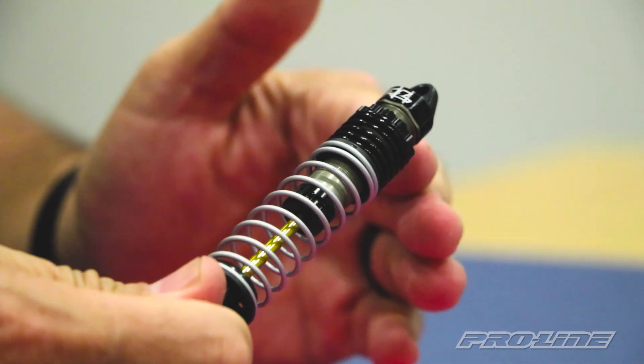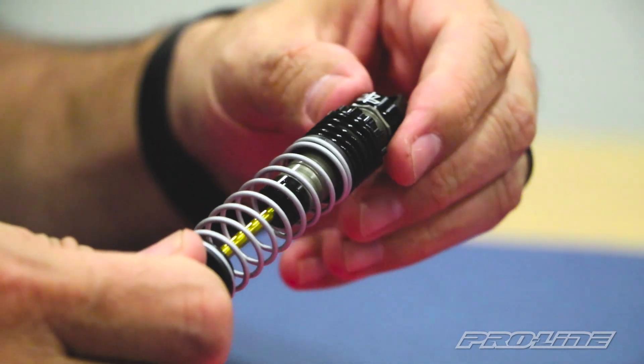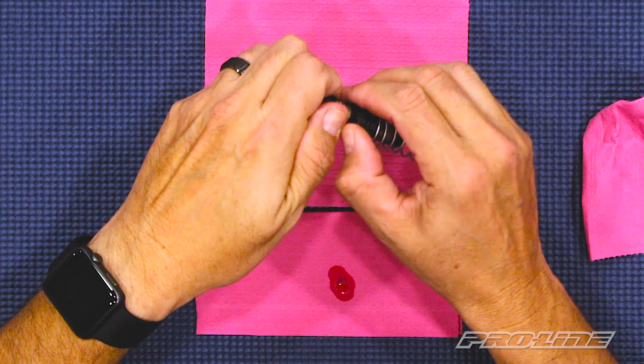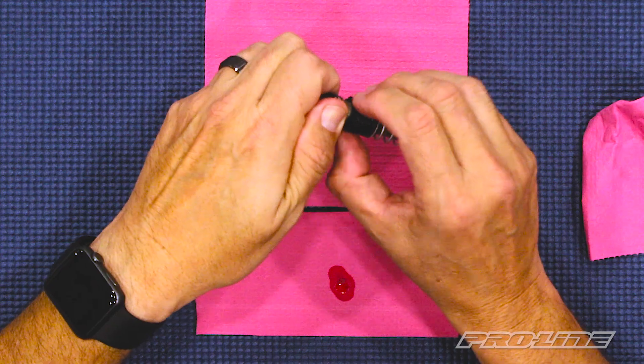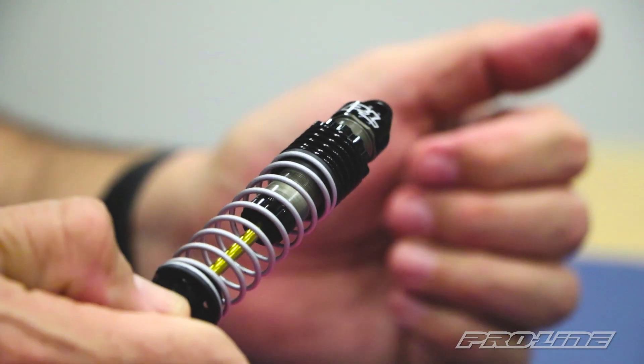After mounting the shock on your vehicle, if you want to adjust the ride height, you can do so by turning the shock spring retainer down or up, depending on which direction you want to adjust the ride height on your truck.